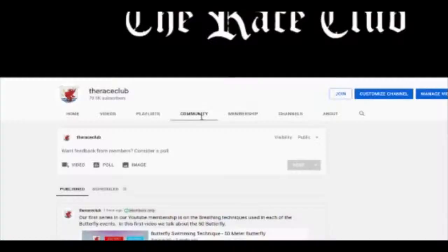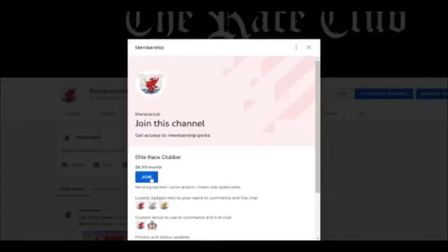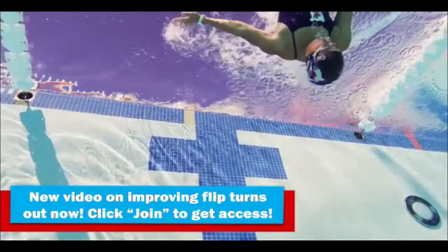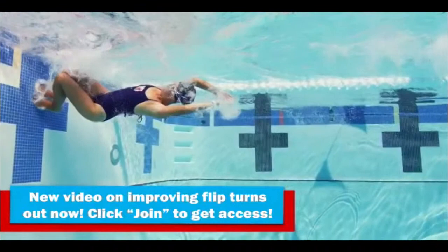We put a lot of effort into these shows. By hitting the join button at the top of the YouTube channel screen for the Race Club, you can join and receive complimentary videos — usually one or two every month. This week we're sending out a great video on freestyle flip turns, pertaining to the third of the four components of the turn: the push off the wall and when we initiate the dolphin kick. Everyone who has joined will get that video.